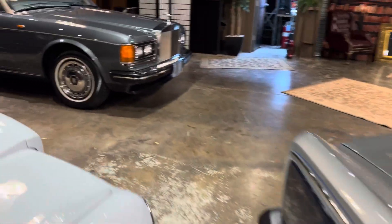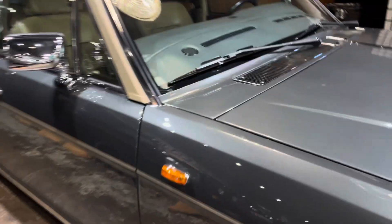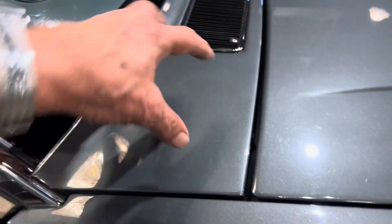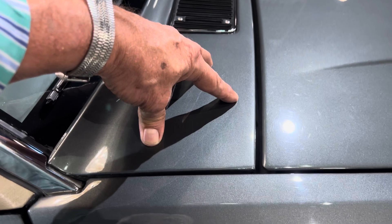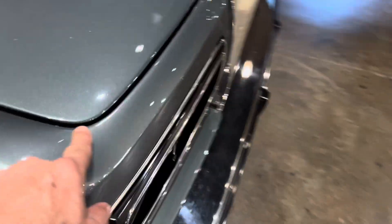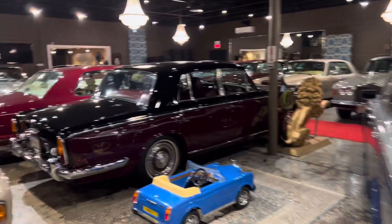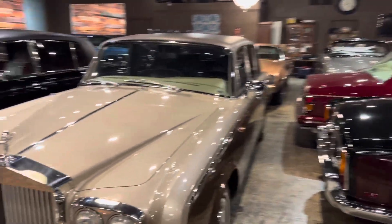In later years, Rolls-Royce changed a few things to minimize the amount of lead wiping. For instance, on the SZ, rather than join the body panel they introduced a separate plenum chamber, so you physically didn't have a body joint there. They still had one here, but the size is smaller, and so cracking was minimal.